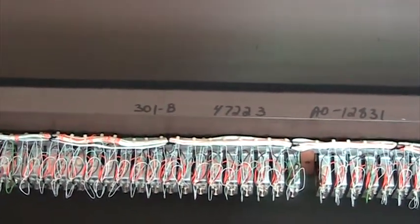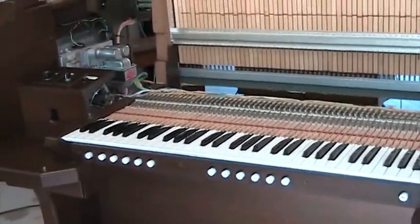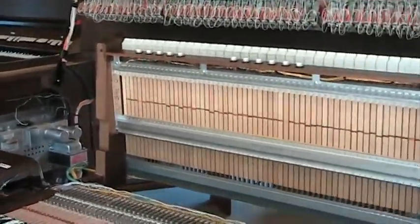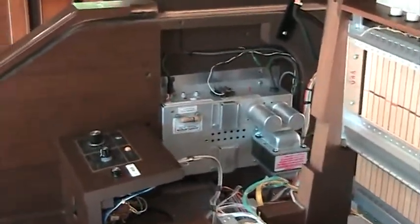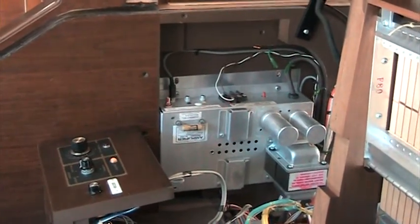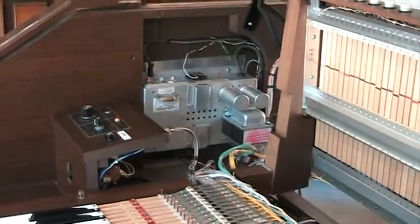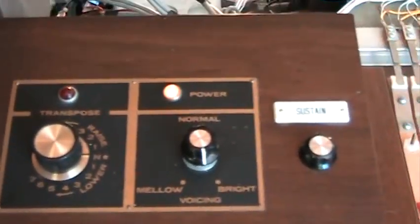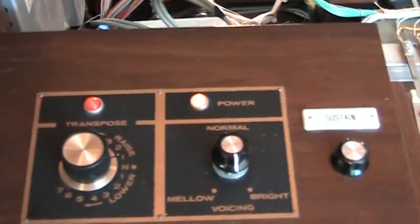It's a model 301 B, serial number 47223, and Allen headquarters tells me they manufactured it in 1980. This is a beautiful console and easy to work on should it ever need it. Here is an S50 Allen amplifier — that one is only for the pedal and bass channel that goes to a separate HC-12 speaker. Over here you can see the left-hand cheek block with transposer and voicing control. When you change the transposer to anything but neutral, the red light comes on to tell you you're not in the key you think you are.